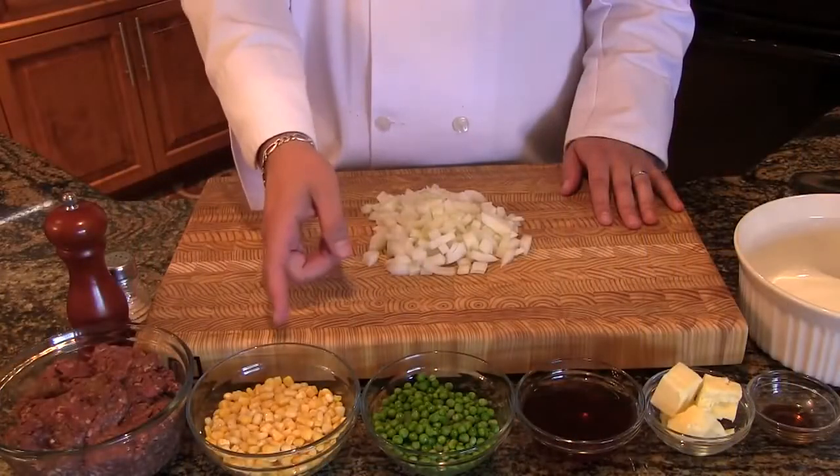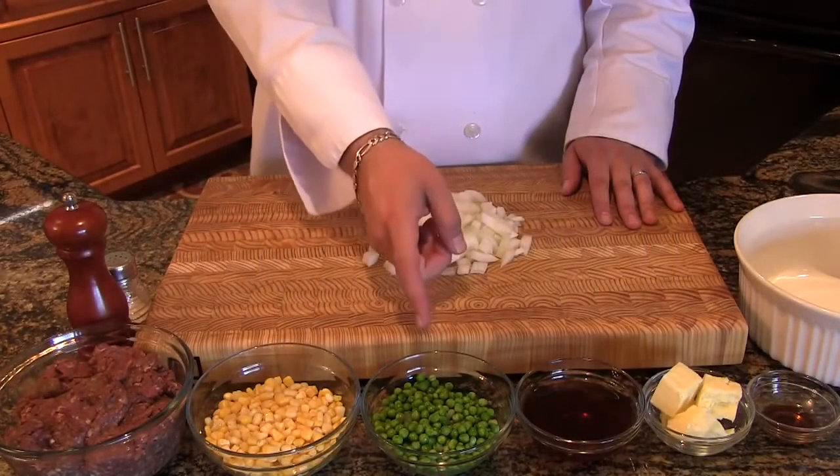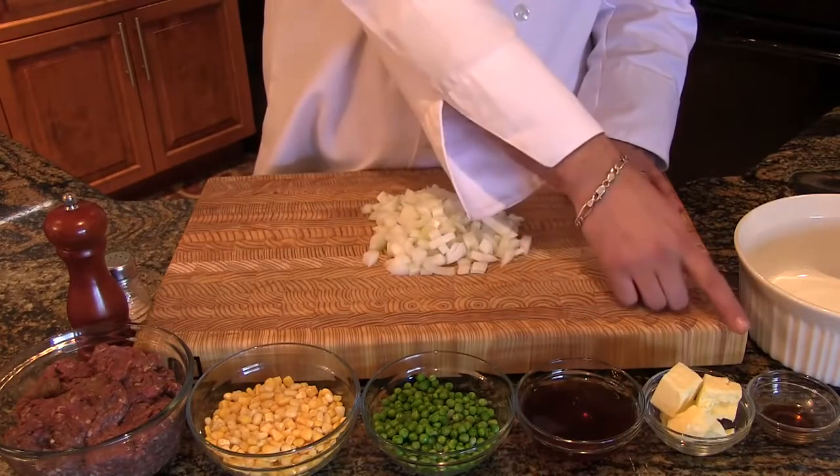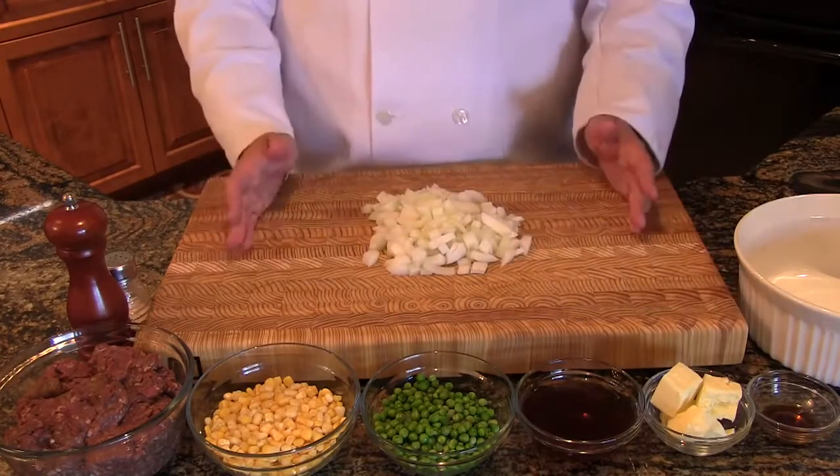Let's see today's ingredients: ground bear, frozen corn, frozen peas, beef broth, butter, Worcestershire sauce, and fresh chopped onions.